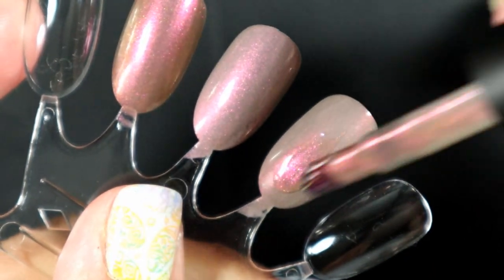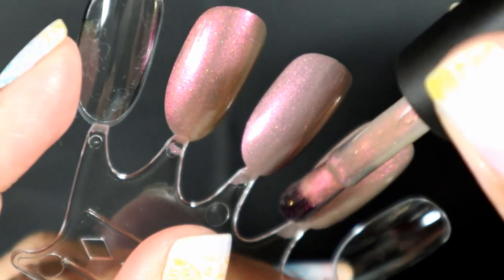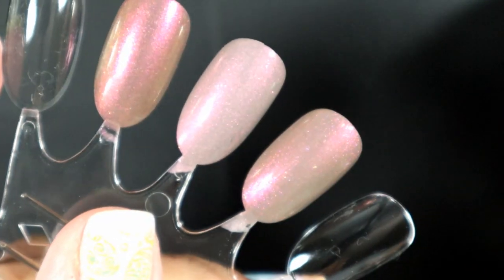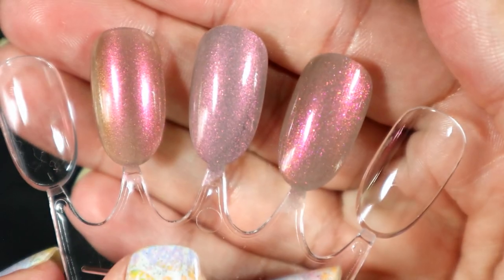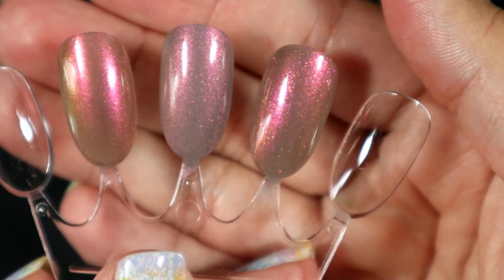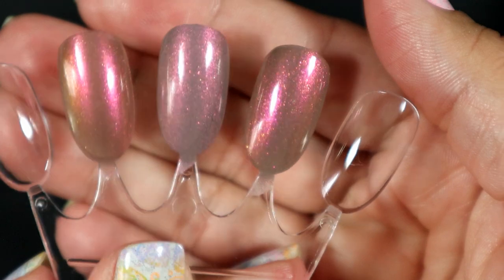So this is one coat of Scintillating over Sorrel, and holy cow guys, I think we have a winner. Look at that — oh my gosh, it's so pretty. I am loving it.